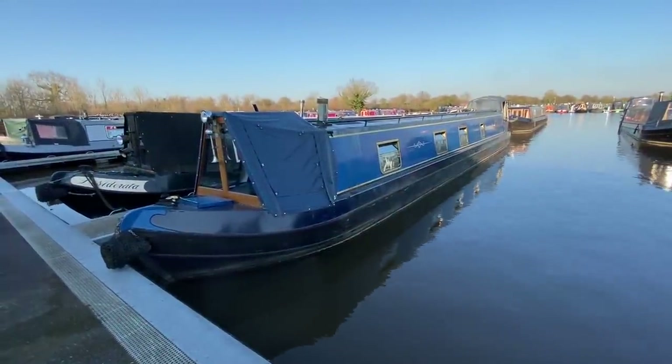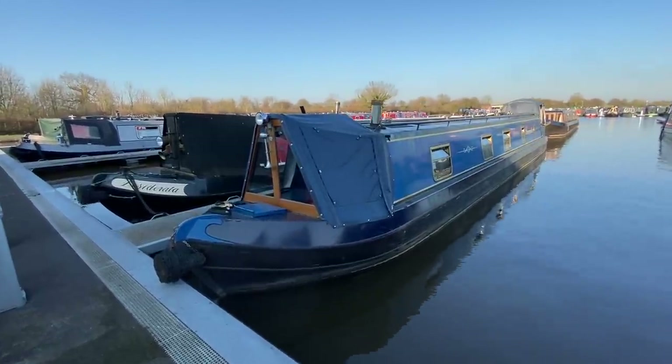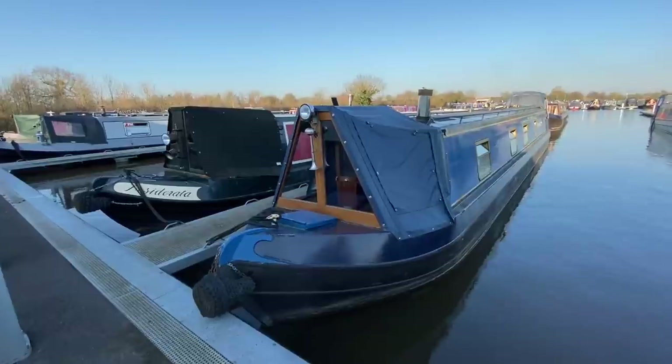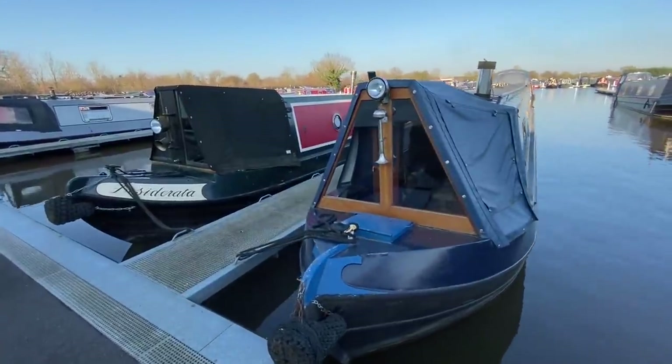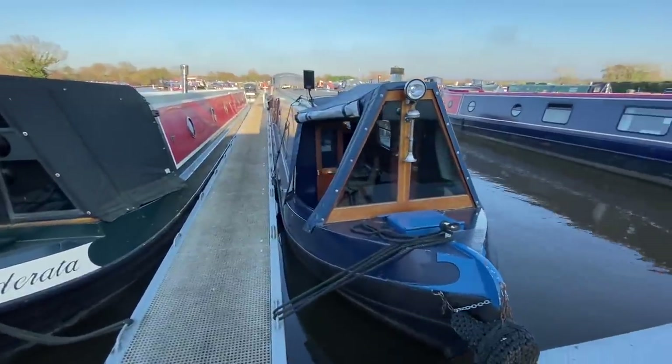This is narrowboat Dreammaker. She is a 55-foot cruiser-style narrowboat built by Liverpool Boats in 2004. The interior fit was done by Dreammaker Narrowboats.